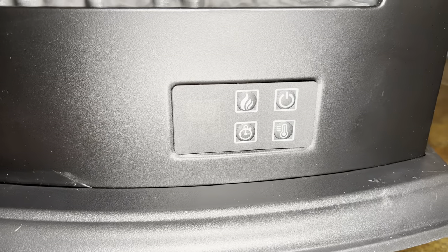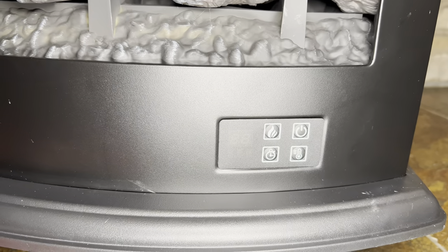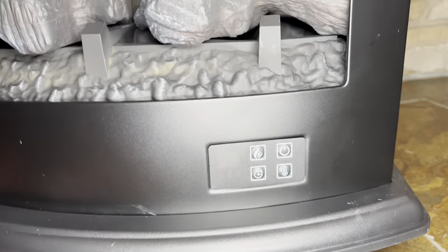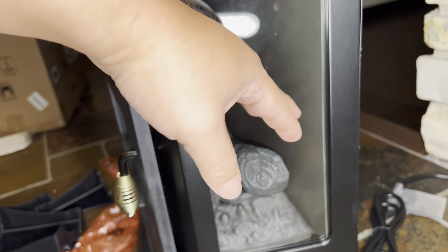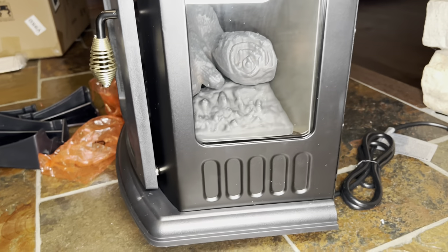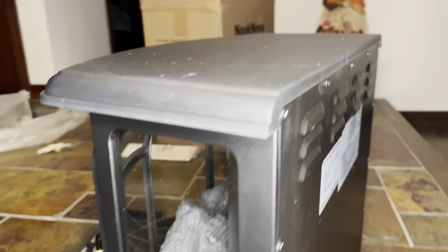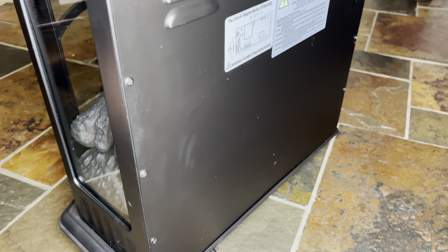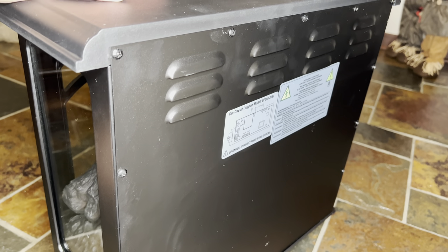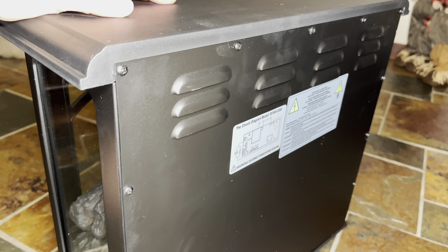Down here we have a control panel with a little LED panel, and that seems to mimic what I see on the remote, so you can control it from both the unit and the remote. It's kind of a 180-degree stove — we have legit glass on the side as well, so you should be able to see this from all angles. On the back, we have some louvers and a pretty big three-pronged grounded cable. Other than laying this on its back to install the legs, that's all I need to do to get started.